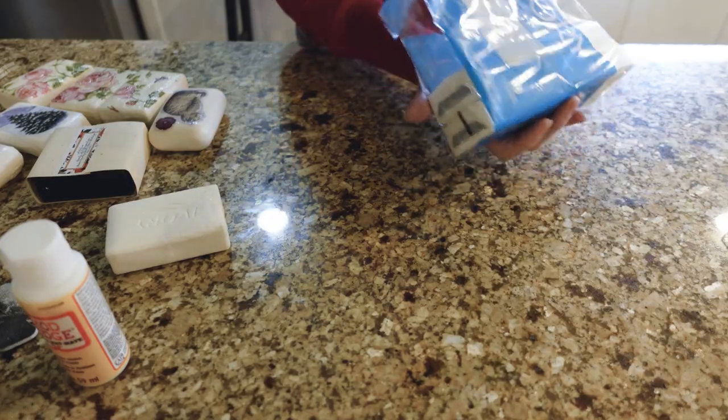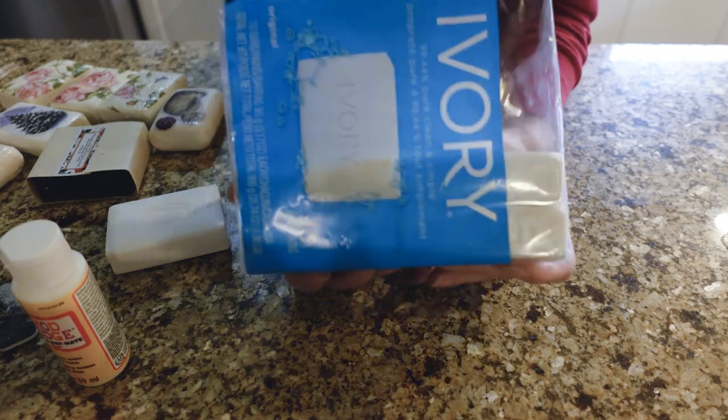If anybody has good DIY gifting ideas, please join in on the collab so we can all go to one list and get some great ideas. So today I'm going to make some decorative soap by decoupaging. Let's go ahead and get started.